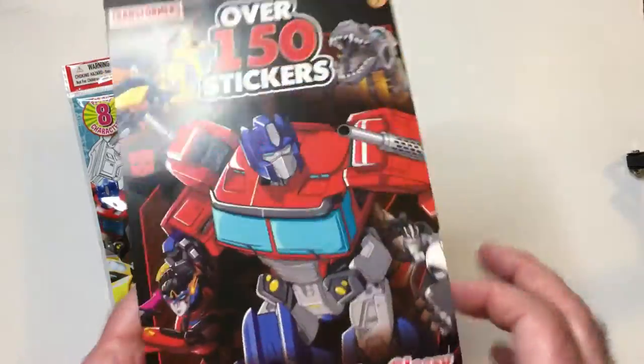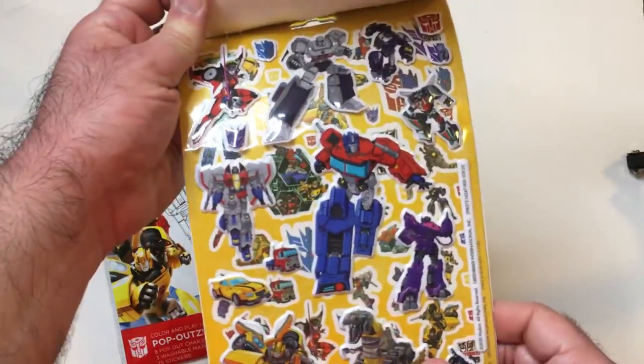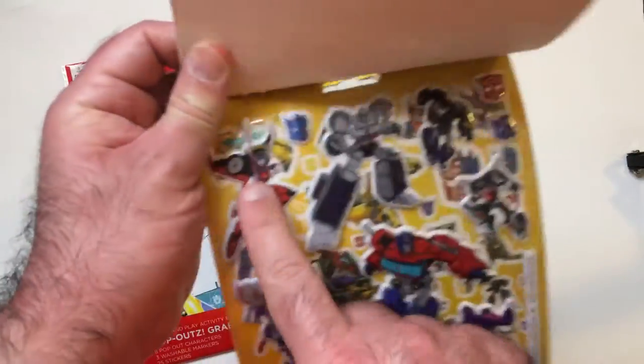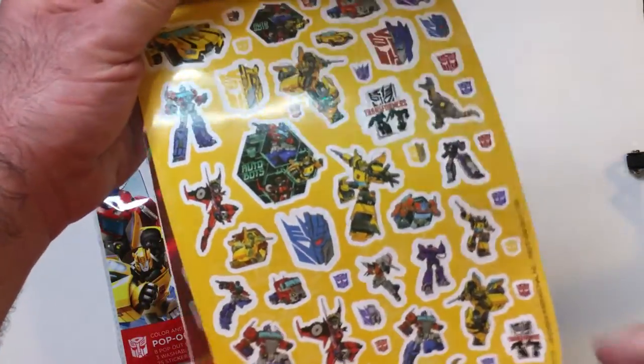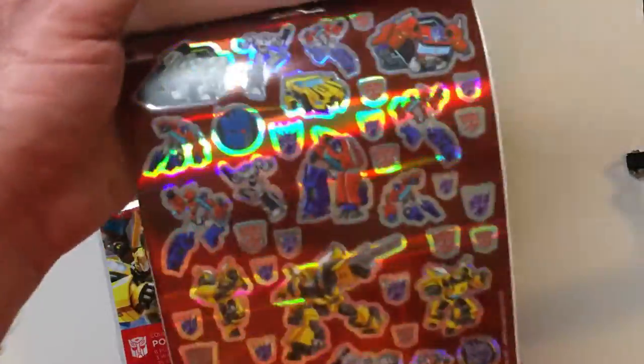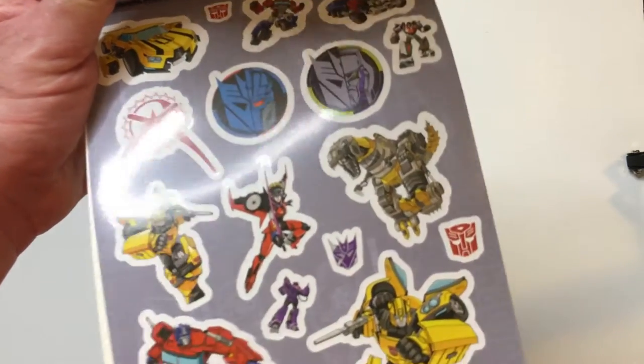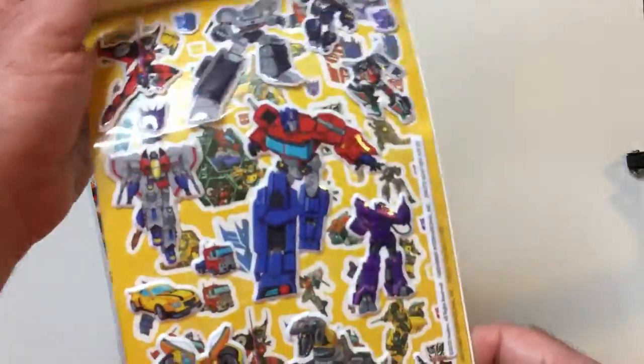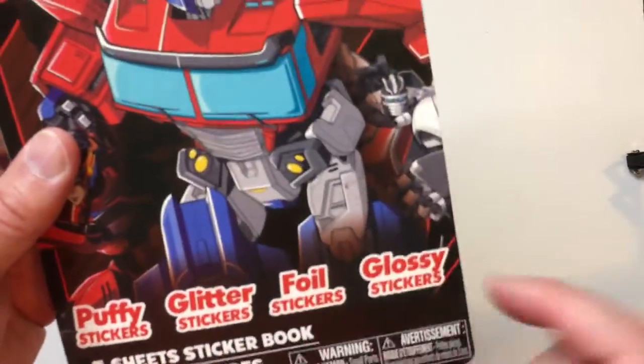Similar format to a Wonder Woman sticker book — you have puffy stickers which are G1, which I do like. They also have metallic ones. There's Megatron in there too. 150 stickers for a dollar, so you get puffy, glitter, foil, and glossy stickers. Not the biggest selection, but pretty good.